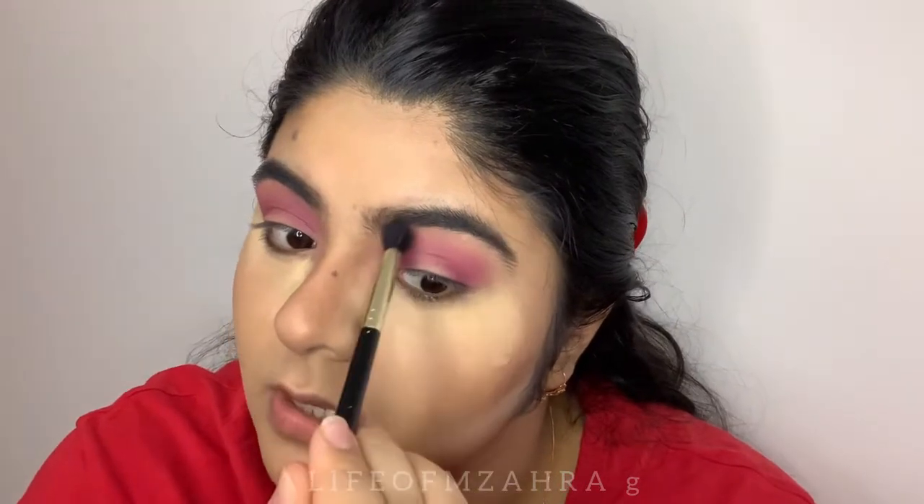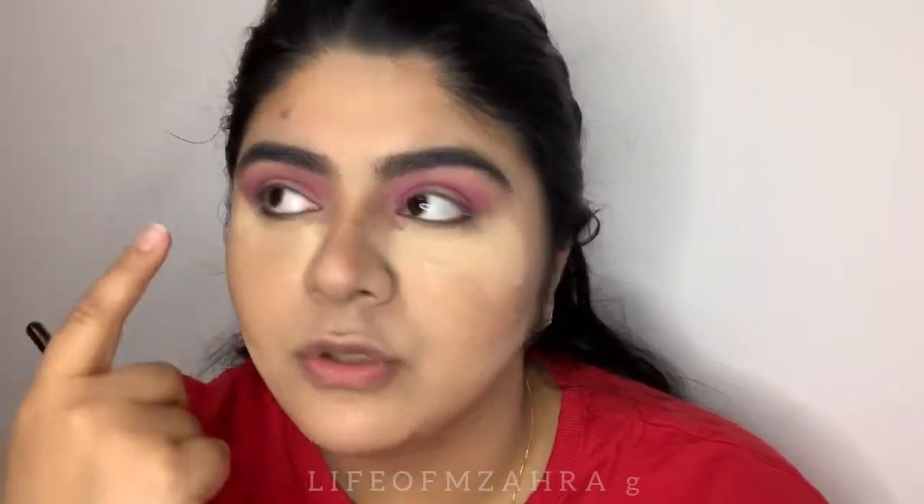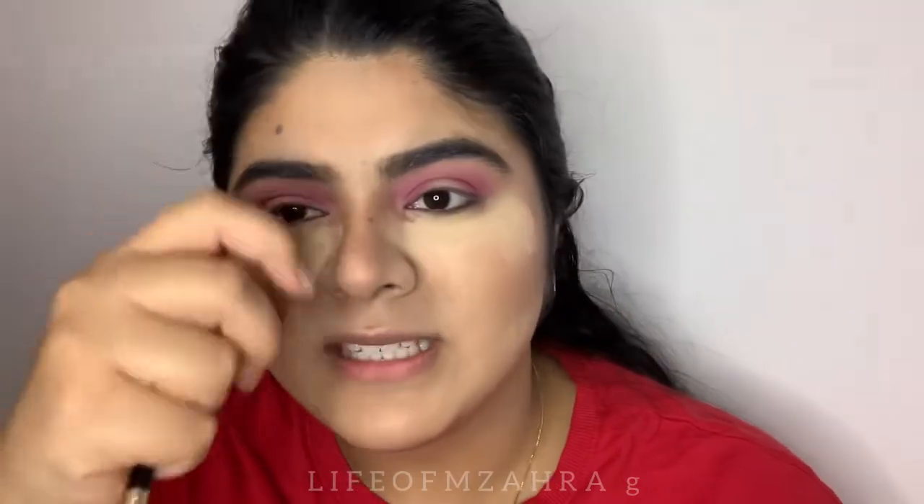I'm going back in with the Pear shade and just blending out the edges — no harsh lines. If you are using a very highly pigmented shade, make sure to put some powder under it, because when the shadow falls it's easy to brush off.